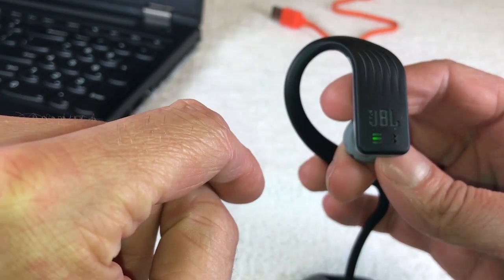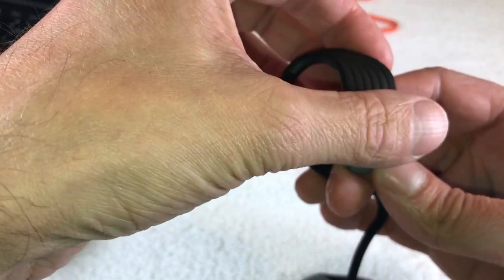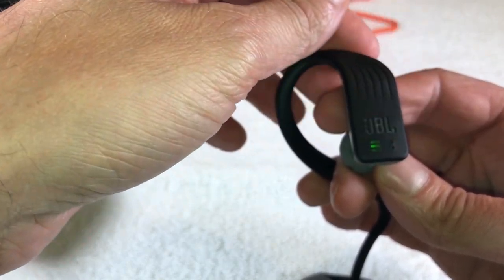If you tap the button once it's going to start playing, and you can change the volume by just swiping up or down. Then you can enjoy listening to the music.